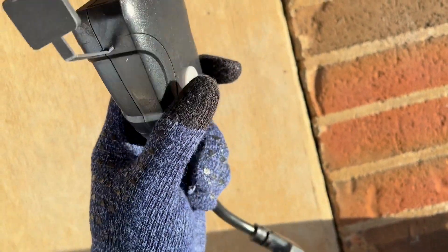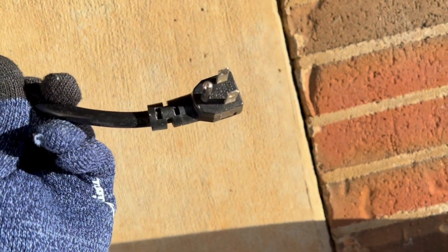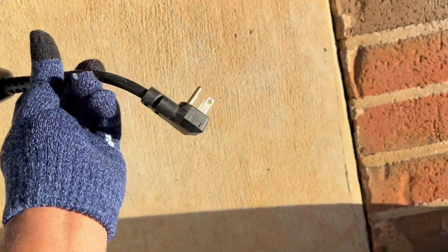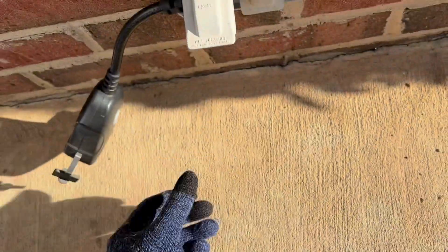This plug works with Alexa and Google Assistant, so you can program it and set it up to come on and off at certain times. I really like to use this when we have outside ornaments, like for Halloween and for Christmas.